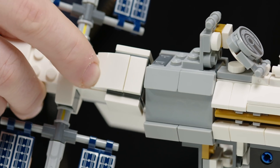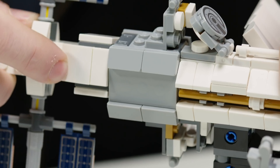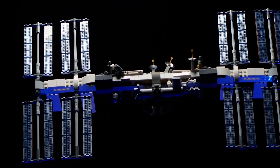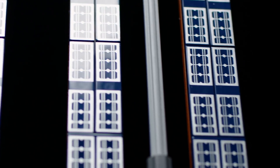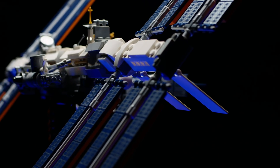My favorite part is actually the large solar panel arrays. They are such an iconic element of the space station and they define the silhouette — whenever you see a picture you see these giant reflective solar panels up in space. It was really nice to see how they translated into LEGO, especially with the new decorations we made for them.